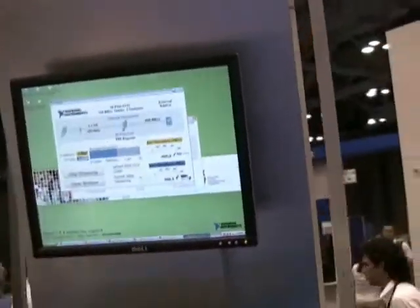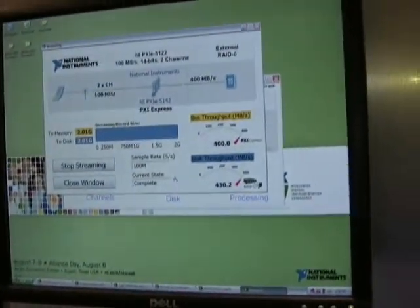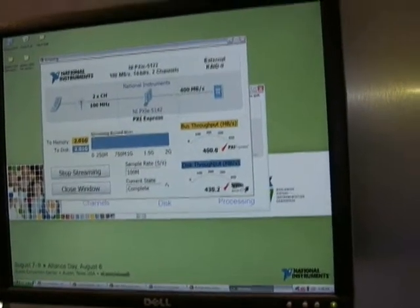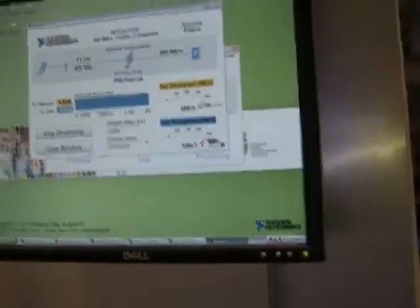We're acquiring across the bus at 400 megabytes per second. At the same time, we're writing out to the RAID array at 400 megabytes per second as well. So as long as we have storage space on the RAID controller, we're able to stream out at the maximum acquisition rate of the digitizer.